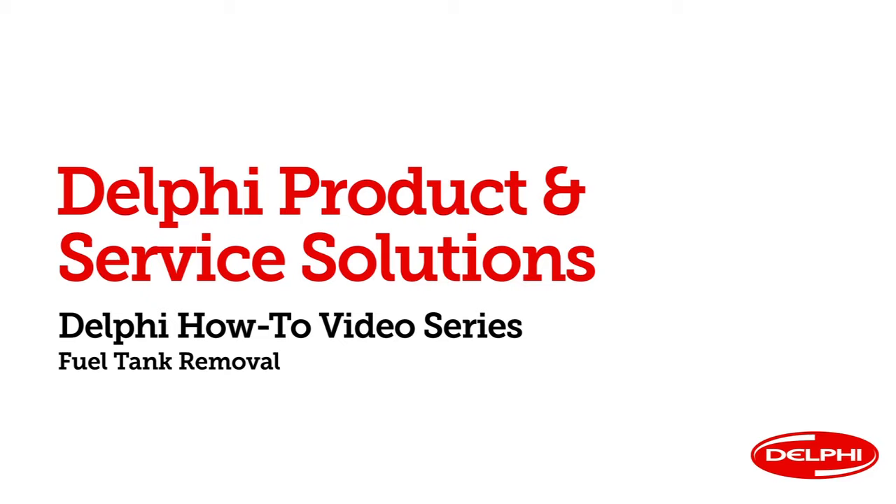Hi everyone and welcome to Delphi's How To Video Series. My name is Clay Pennington and I'm a Senior Product Specialist here at Delphi Product and Service Solutions.